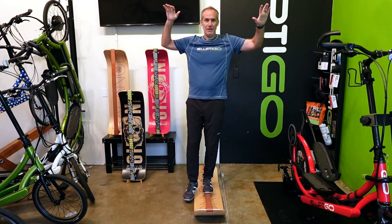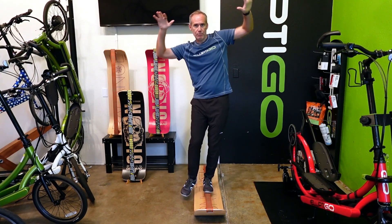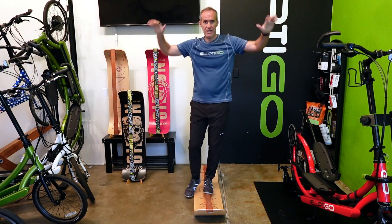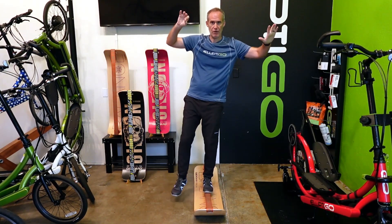Hi, I'm Brian Pate, co-founder and CEO of Elliptico, and I'm here to show you our latest product called the Gibboard. As you can see, the Gibboard is not a bike or bike accessory. It's a new kind of balance trainer that we think is perfect for Elliptico riders.